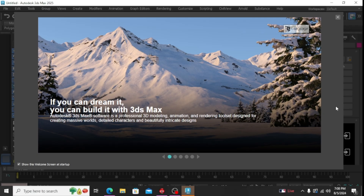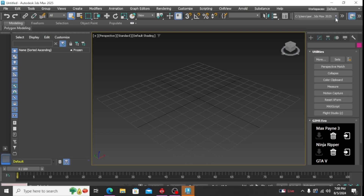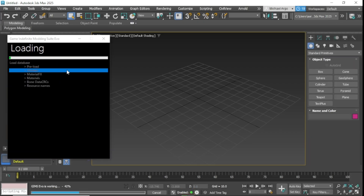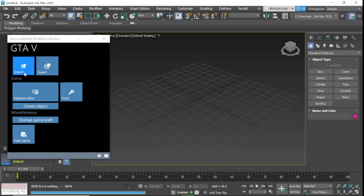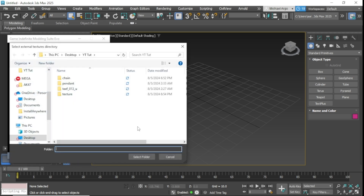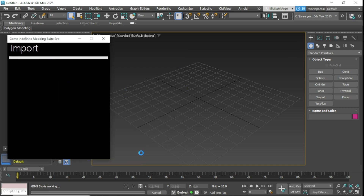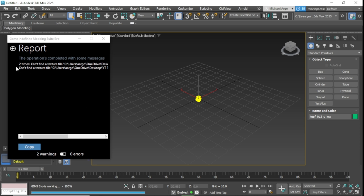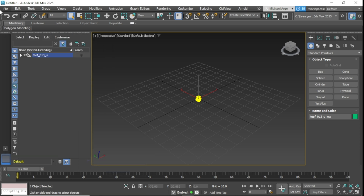Open up 3DS Max, go to the GIMS tab, and open up the GTA 5 files. Once you got that opened up, go to Import and import your skeleton. Once your skeleton is imported we can add the chain from there. I like to actually use a player model for my skeleton so I can line my chain up a little bit better, so I'm going to import my player model as well.